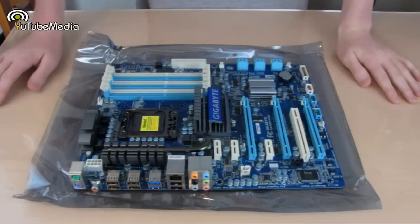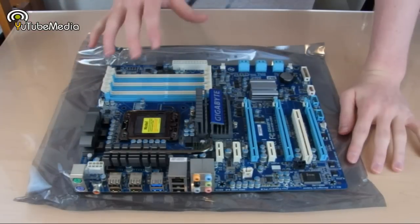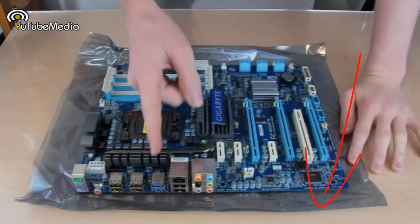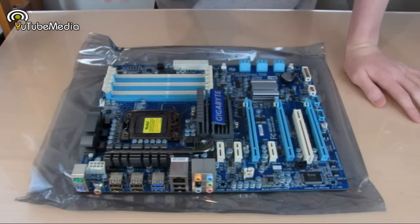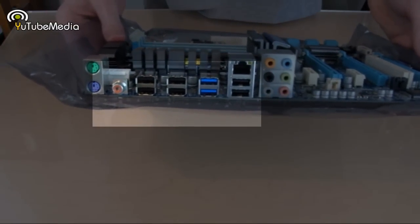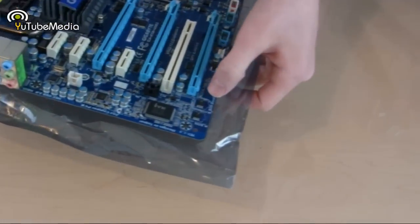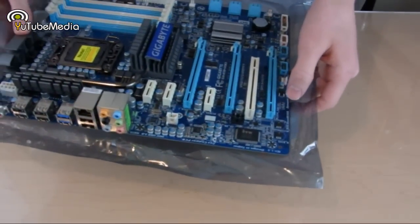I'm not going to cover everything in-depth here, but the full review will be on youtubemedia.com, the link is below in the description. You can see the blue theme color adds to the really nice appeal of this motherboard. On the left there are six USB connectors, two of which are blue — those are USB 3.0. Over here are dual BIOS chips, which is pretty standard for Gigabyte motherboards and really good to have.